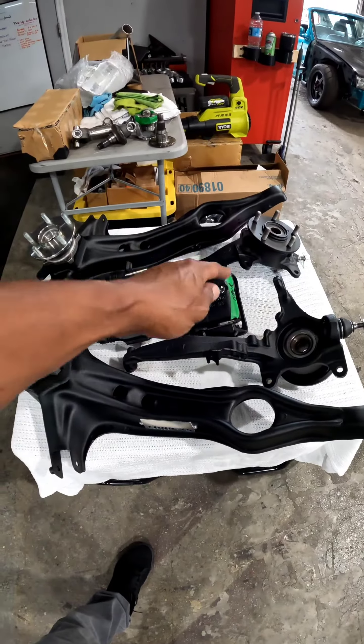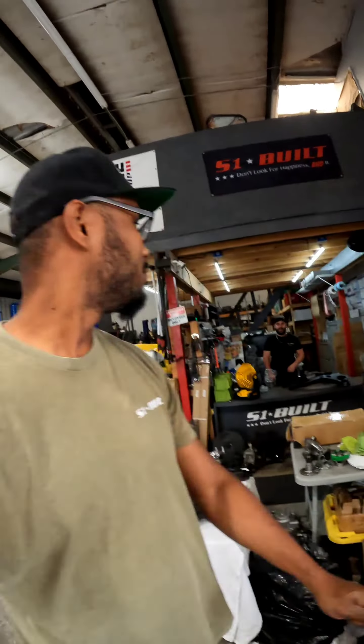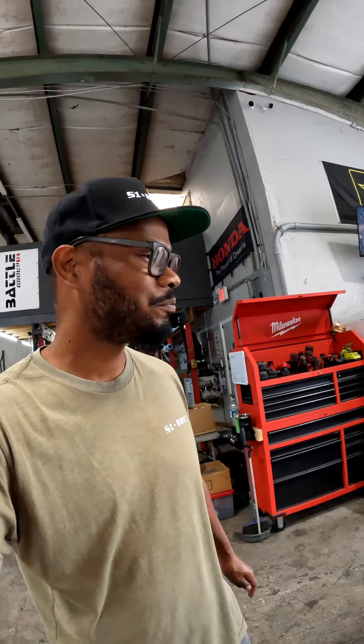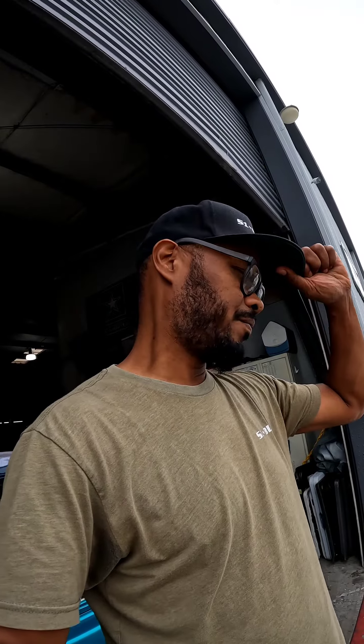5-lug kit in the front and that's it — plus one and done. Plus, we're doing a Memorial Day sale. The Memorial Day sale is gonna end this Sunday coming up, so you guys have a couple days. Big sale — you guys can start off with little stuff if you can't afford a full kit, just start off with one or two parts.